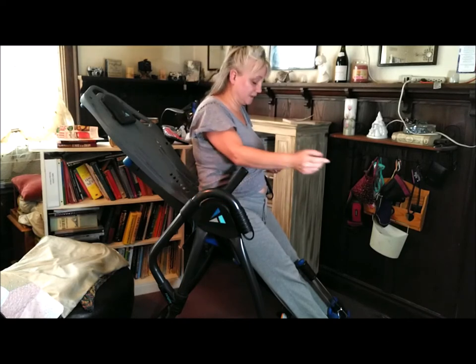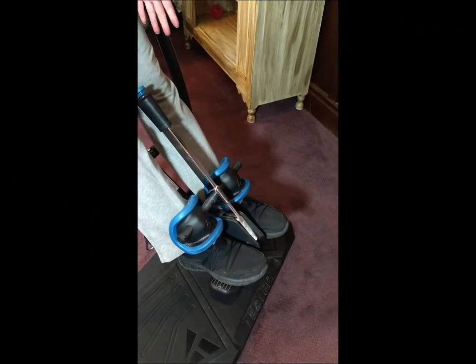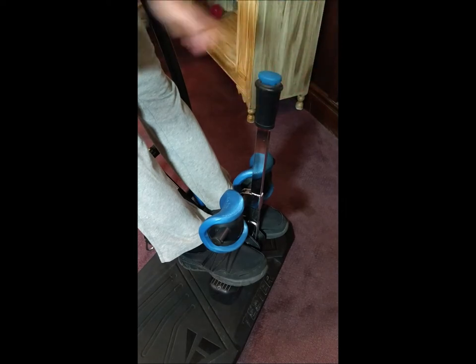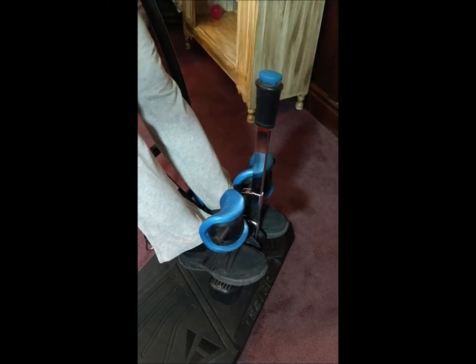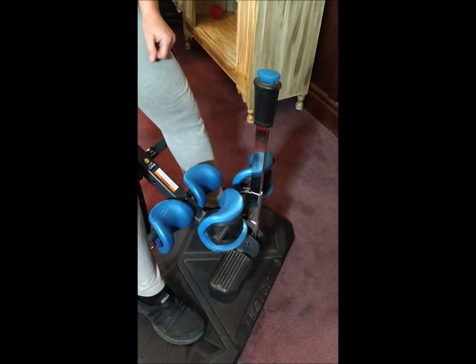Now it is safe to unlock your ankles and come out of the teeter. Push the button and move your ankle locks up. Bring your feet down to the platform and move yourself out.